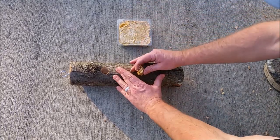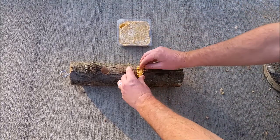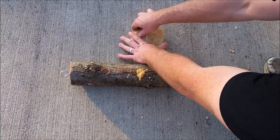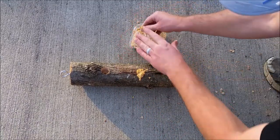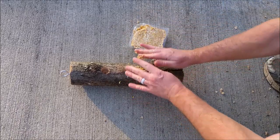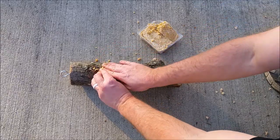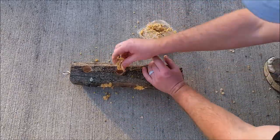Next, you're going to take your suet and stuff it into your holes. I'm using prepackaged peanut flavored suet that I got in the pet section at the grocery store. My dad used to always use raw suet that he just got for free from the local butcher. I couldn't find any close by to me so I had to use the prepackaged stuff.